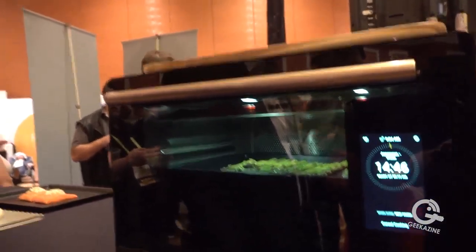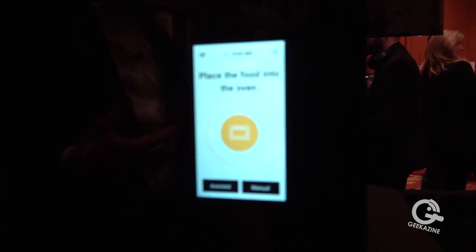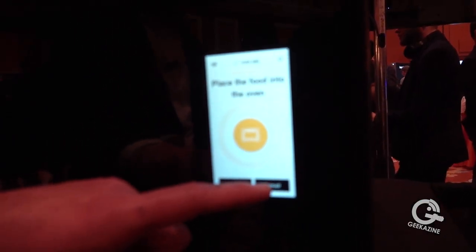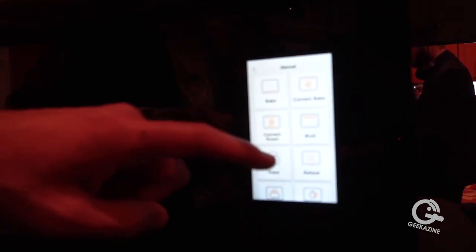How does it cook — is it convection? Great question. This is more than just food recognition — it actually has 11 different cooking technologies. This is for consumers looking for convenience and who want to increase their confidence and try new ways of cooking. In manual cooking mode you can see all the different ways you can cook: traditional bake, broil, and toast, but also proof, dehydrate, air fry, and slow cook.